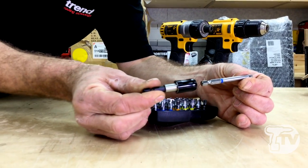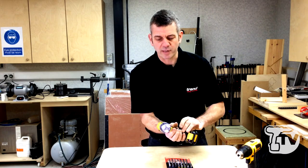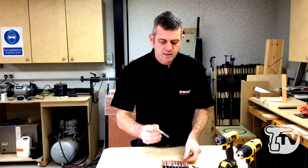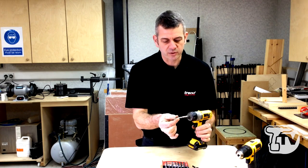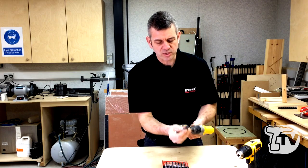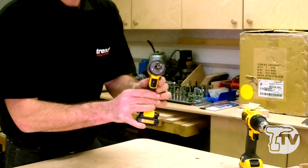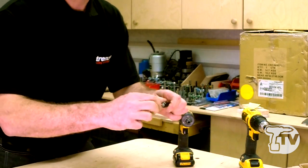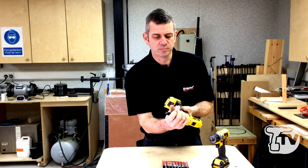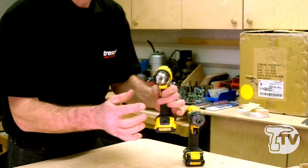You have the quick release mechanism, and everything goes in the standard way into your impact driver. There are different blade lengths which can either go standard into the drill or be connected into the quick release mechanism. The advantage of the quick release mechanism is you can also put it into a standard chuck drill, so if you don't have an impact driver and you do have a normal drill, you can still use all the standard fitments.